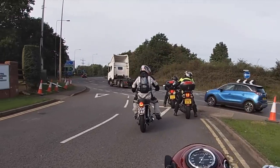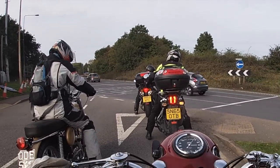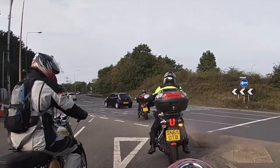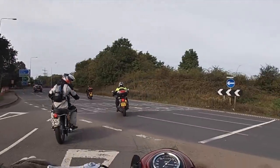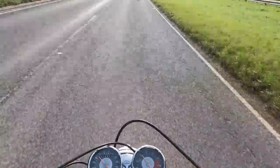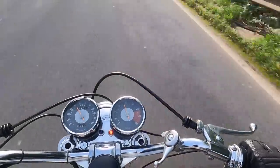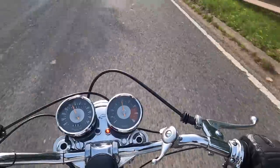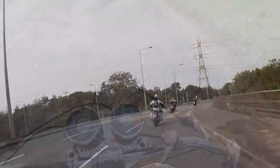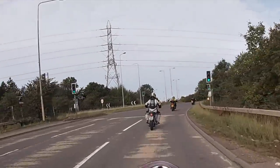And surprisingly, even though it was fitted with an AMAL TT carburettor, which makes me think it was probably a Thruxton, it ticked over rather nicely - well, reasonably nicely. The bike feels totally unique on the road. The Italian chassis feels, well, surprisingly Italian. The brakes are great, the steering is wonderful, it feels so light. But the engine is very much a British beefy piece of iron.